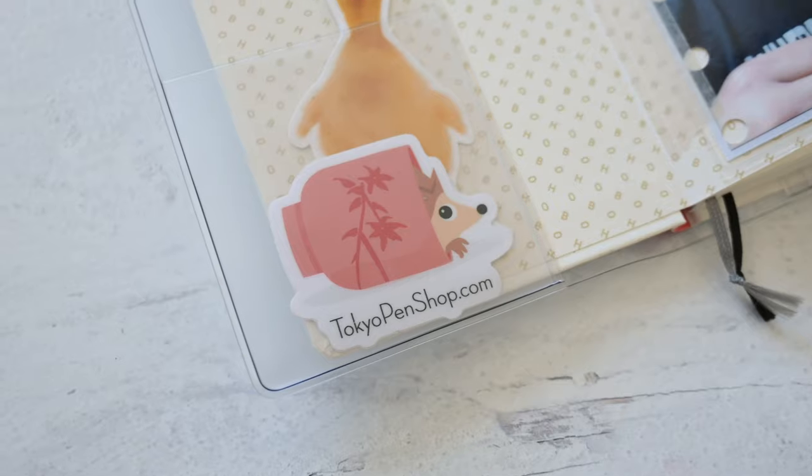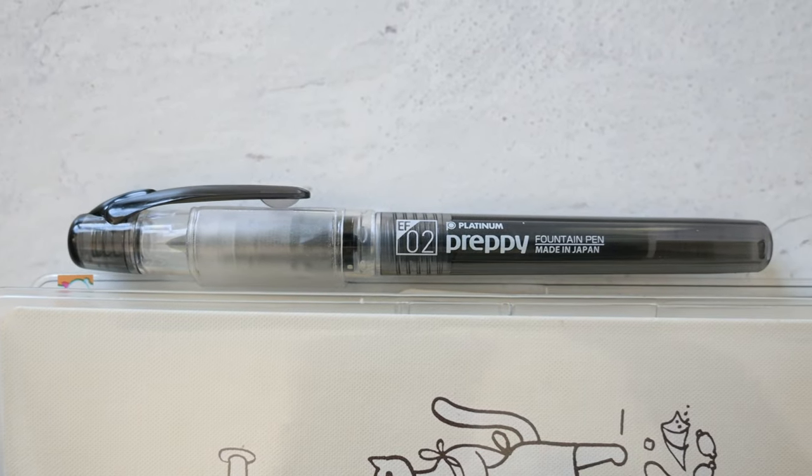Another thing I like about drawing these to-do sections in myself is I don't have to have one every day — some days I have a wedding or an event where I'm gone all day and don't need a list. The next planner I'm still using is my Hobonichi Weeks — a standard one, not the mega. I'm using it for my health and fitness tracker with a clear cover. I use a Platinum Preppy fountain pen in extra fine or fine, because the boxes are pretty tiny and I really need a fine pen to write in them.